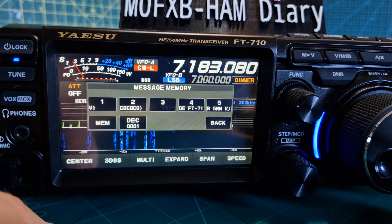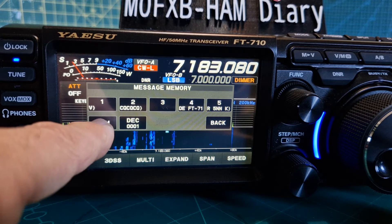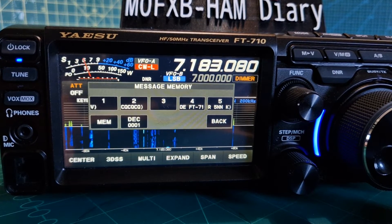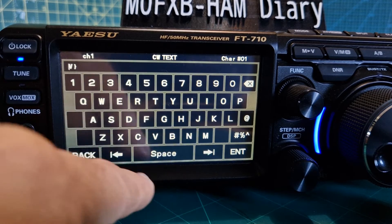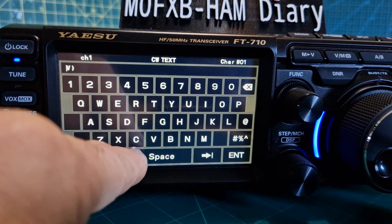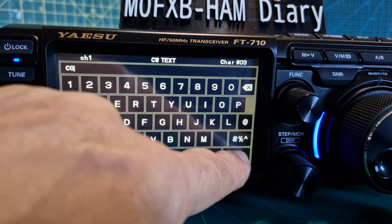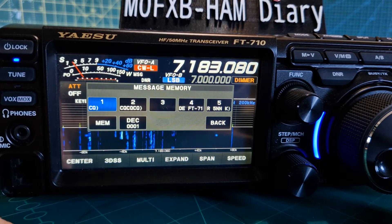Tap message here. There are two ways you can do it: you can either hit the memory and start using your paddle, then hit the key and just type in what you want to call it — so we'll call it 'CQ'. Hit enter. Now when we push it, that's recording what you typed on your paddle.